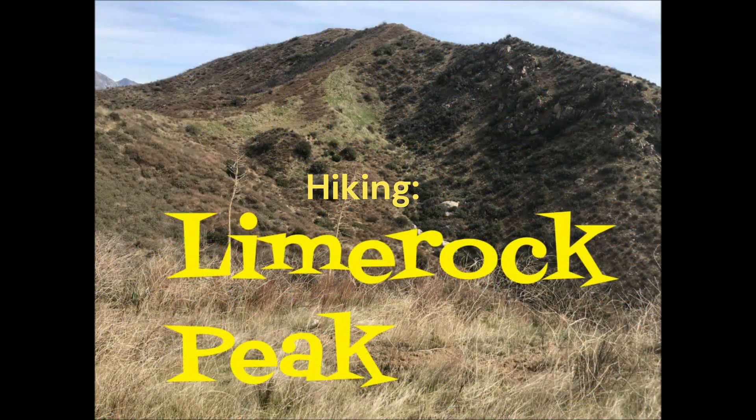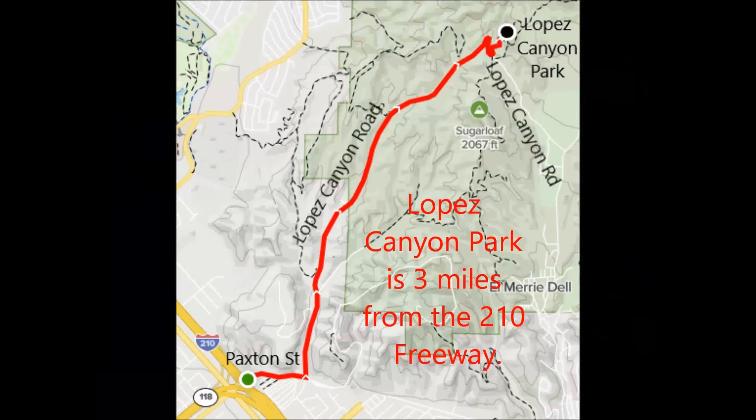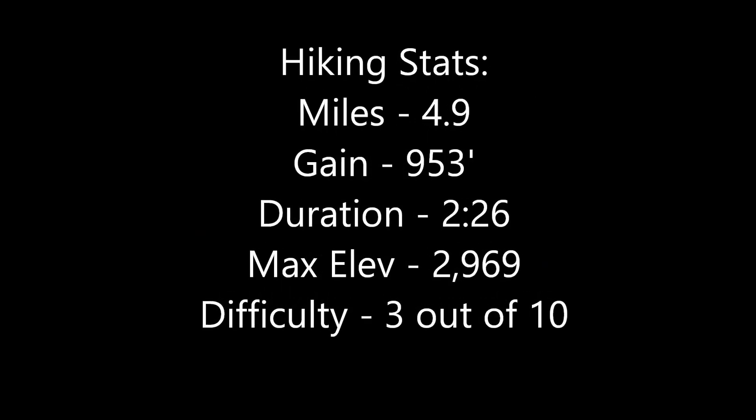Hiking Lime Rock Peak. From I-210 in Sylmar, take the Paxton Street exit and proceed north on Lopez Canyon Road. Pull into Lopez Canyon Park and proceed to the parking lot at the end of the road. This is three miles from I-210. The signed trailhead begins there. The hiking difficulty is on the high end of Easy.